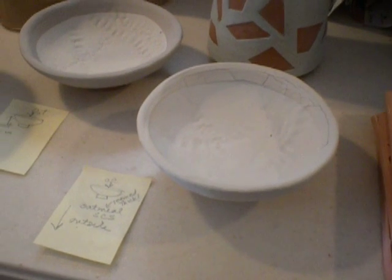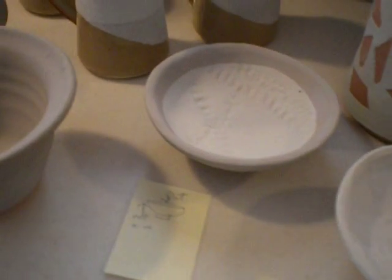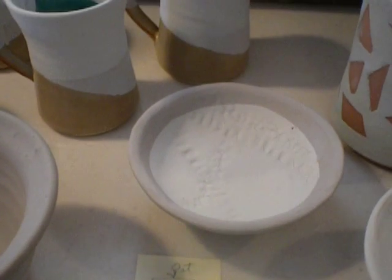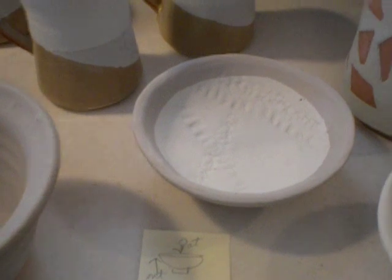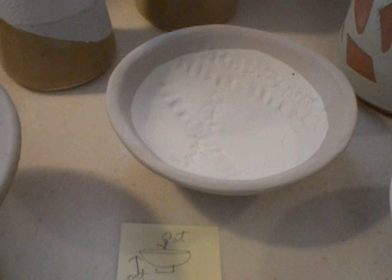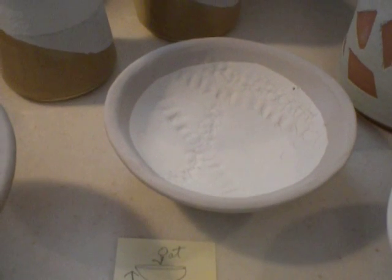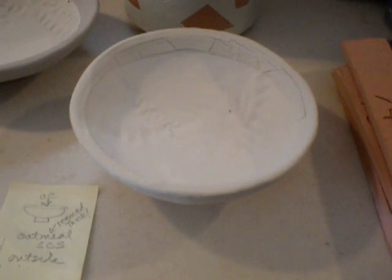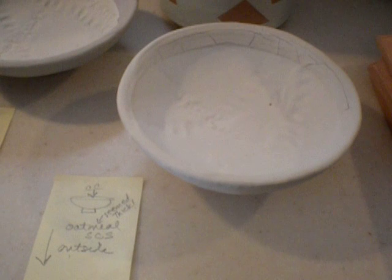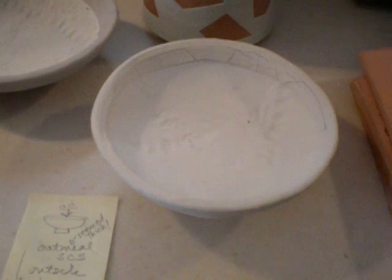That is crazed copper on the inside and a dip of oatmeal holding onto the foot. And this one is oatmeal on the inside with a dip of Mediterranean mist holding onto the foot. They're both Standard Ceramic glazes, except this crazed copper is Coyote — so maybe Coyote and Standard oatmeal don't like each other.